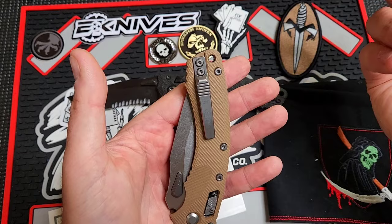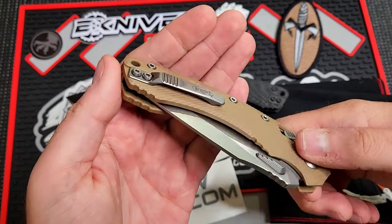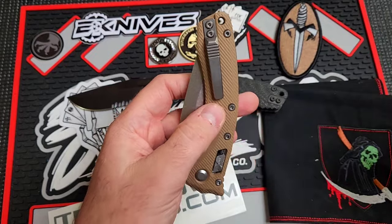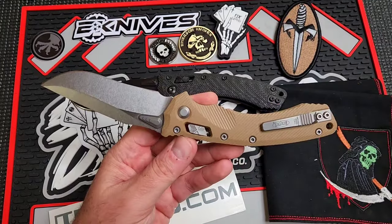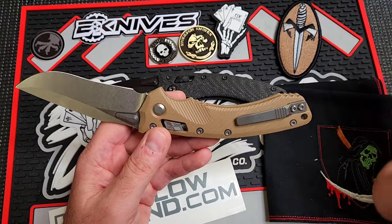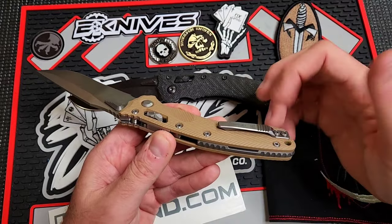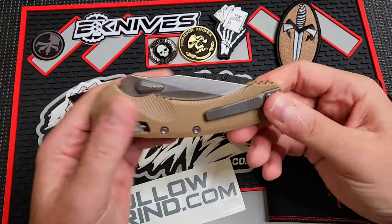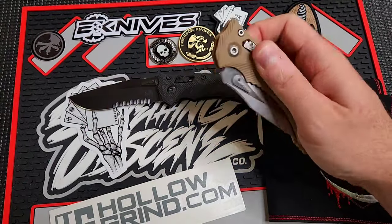Some people don't like this pocket clip — it's 3D milled. Some people prefer the deep carry clip on the Stitch, but personally I prefer this one because it looks better. Having an extra quarter inch poking out of my pocket doesn't bother me. Where I live it's not an issue people knowing you've got a knife — everybody does, people open carry, concealed carry, all kinds of things. I also think this clip is more robust and less likely to bend out of place because there's more material than the bent deep carry clips on the Stitch.